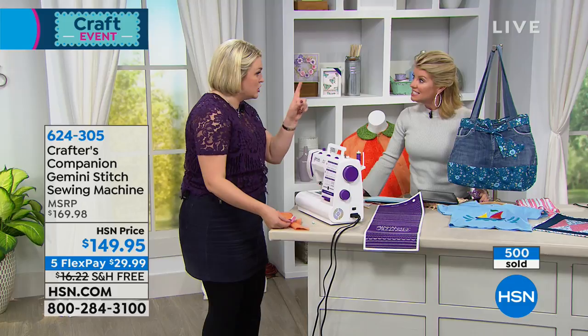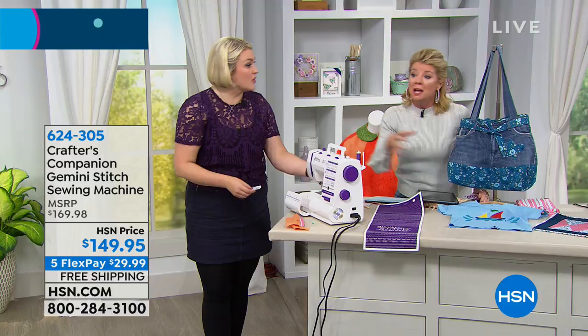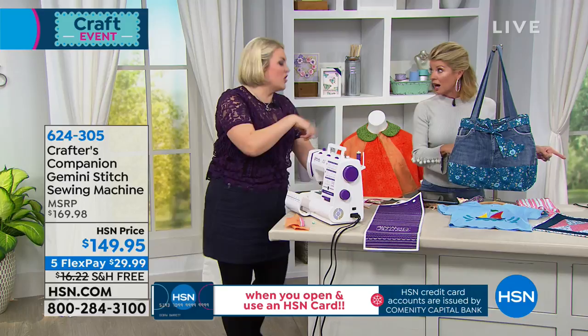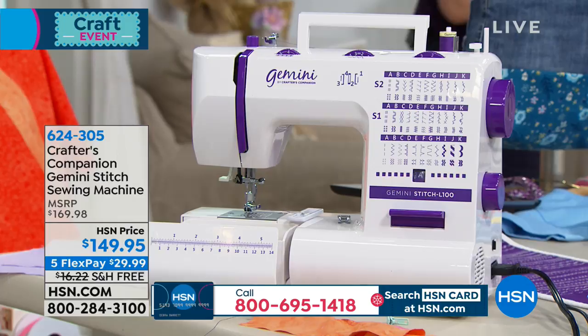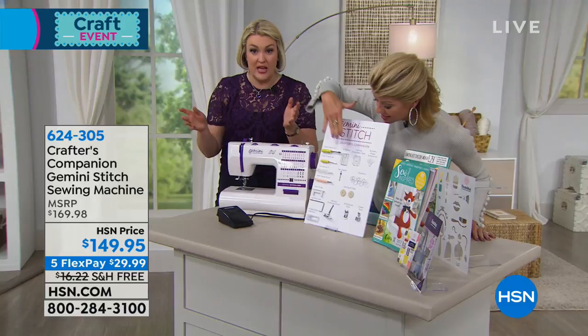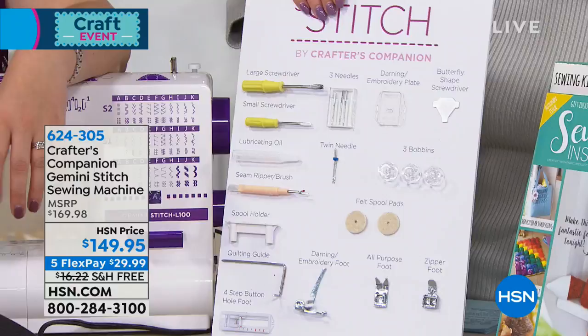Do you know what else you need to do a lot? Buttonholes. To put this on our Oliver we need to do a buttonhole. This is really a workhorse — it's perfect for beginners and I'm going to show you everything included. We love how Sarah expands our ideas tenfold. You've got the regular foot, the embroidery foot, the zipper foot, the darning foot for free motion embroidery and quilting, plus all the regulars like your needles. It does a twin needle so that comes included. You've got your bobbins and all of your equipment and tools.